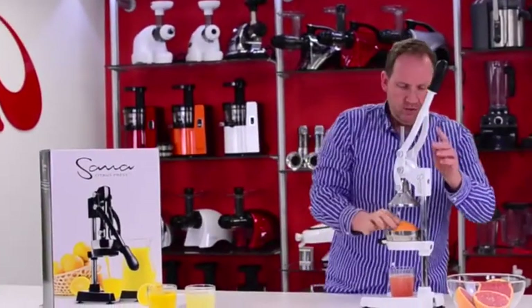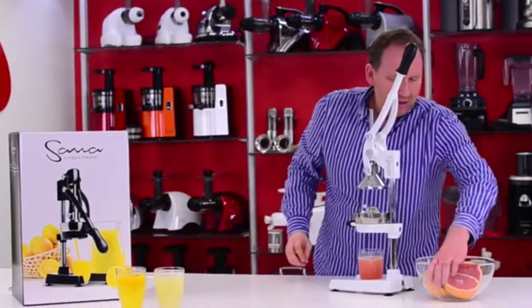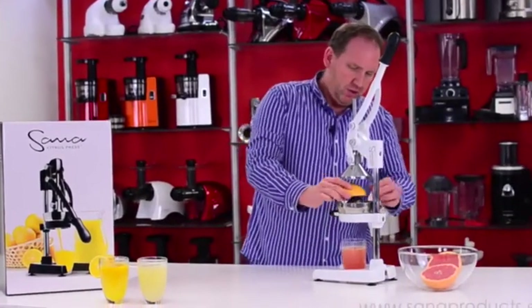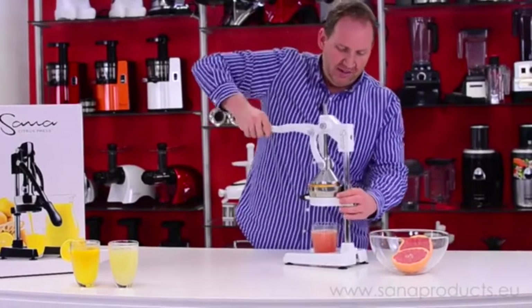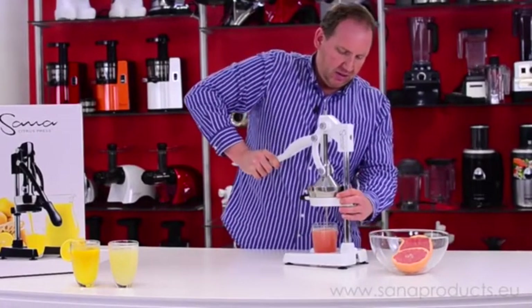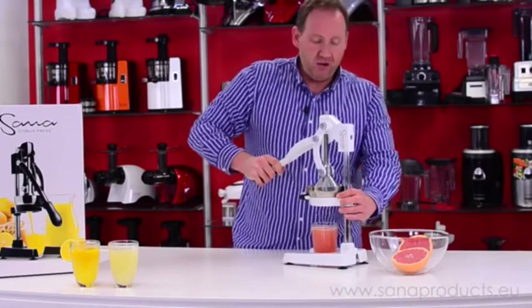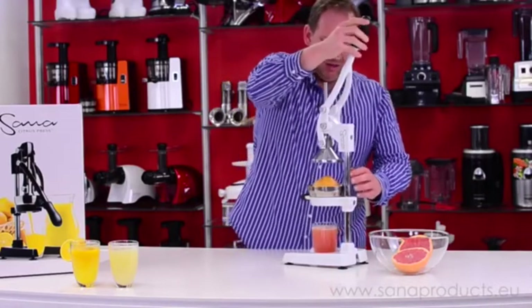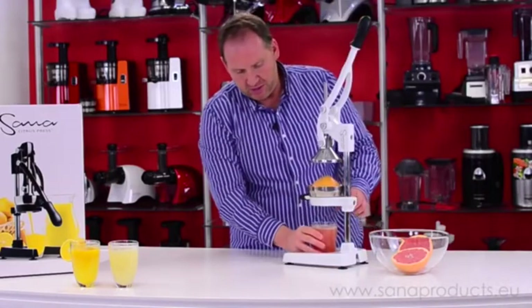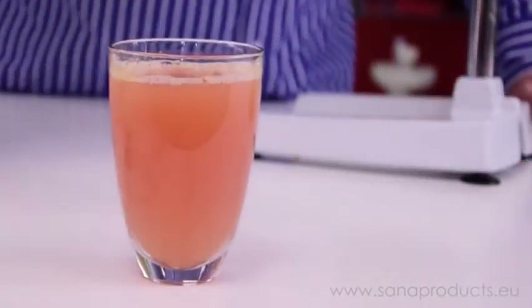A little grapefruit goes a long way. This is going to be two grapefruits, and that will fill a glass easily. I'm not going to press it all the way or I will overflow the glass. But again, a good start to your morning — real fast and quick, a glass of grapefruit juice.